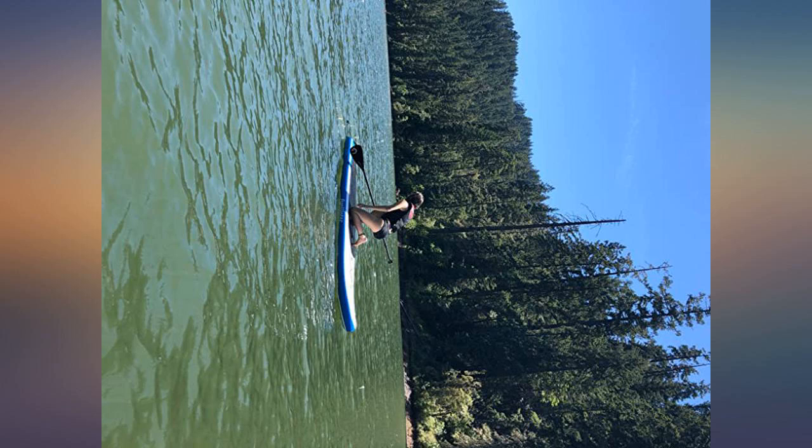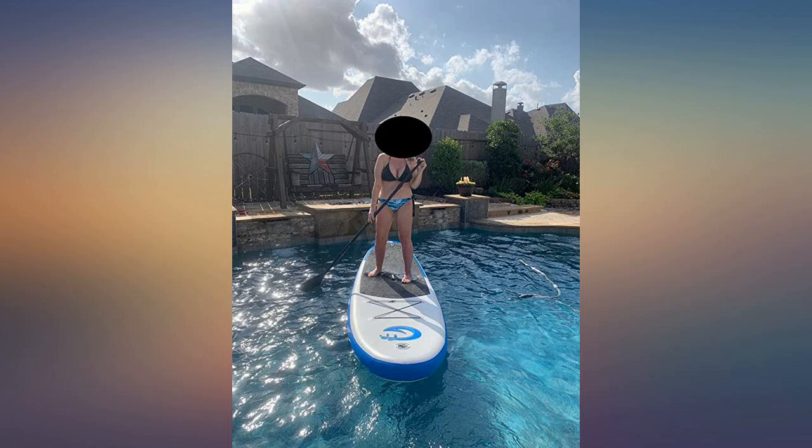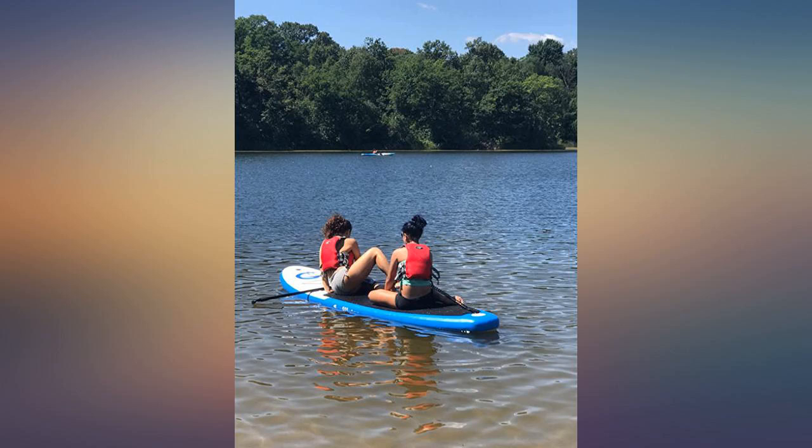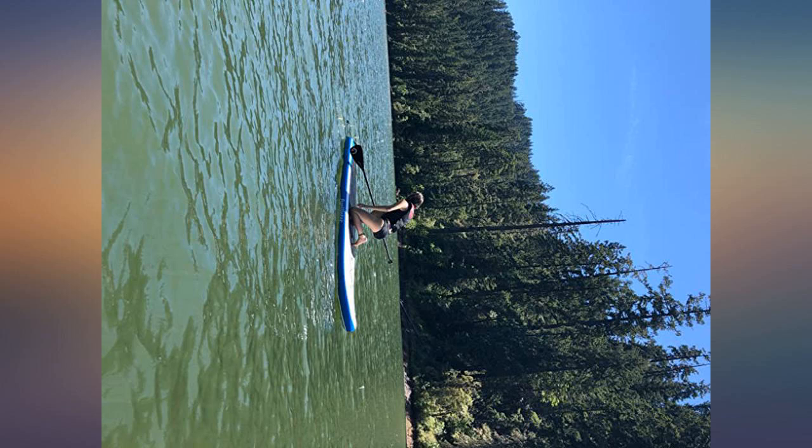Bought this to see how I would like paddle boarding. I love it and am ready to buy another board so my friends can join. I did buy an electric pump for $80 that works from my car, but it was worth it. I did test it out in a pool first but have brought it to the lake 3 times in the last week. It is so much fun.